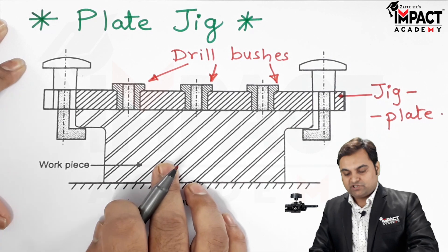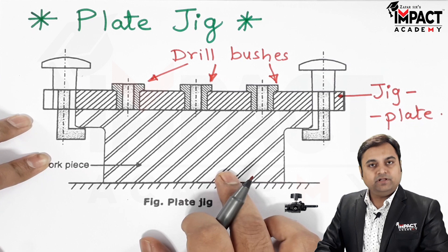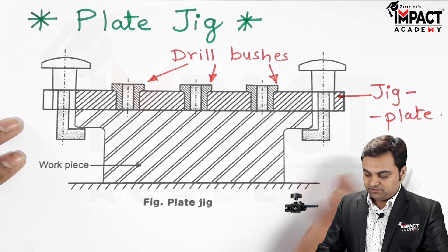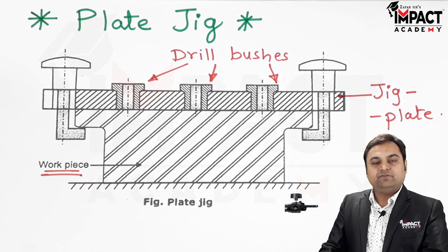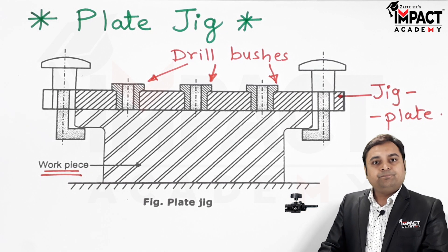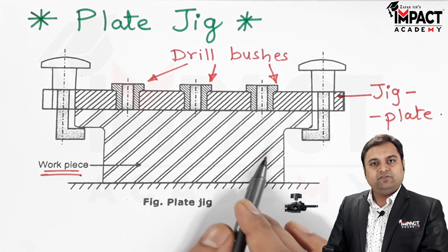The function of the bushes is to guide the cutting tool — in this case the cutting tool is the drill. We are going to keep the workpiece on which we want to perform the drilling operation, and by using the plate jig we can save a lot of time for the drilling operation, because there is no need for marking or punching on the workpiece.